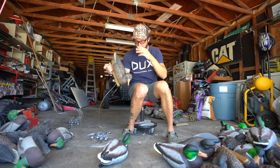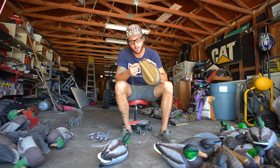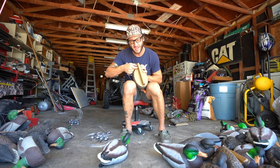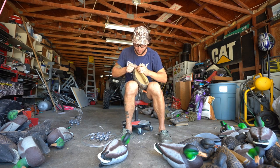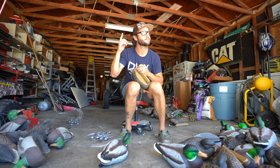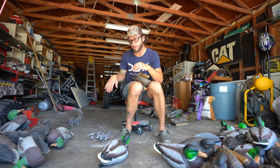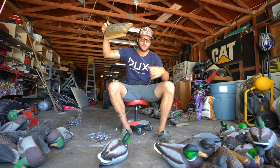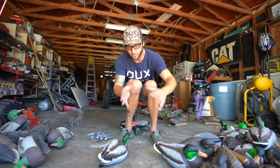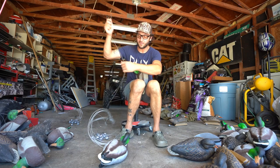Quick pro tip: on a few of them per dozen, turn around and hook your Texas rig on the back of the decoy on the butt, just so they're not all facing the same way all the time. Geese in fields a lot of them will face into the wind, but ducks really meander a lot — they turn around, they dive down, they turn around. So I'd suggest per dozen, maybe two or three decoys mounted on the back to make them a little bit different.